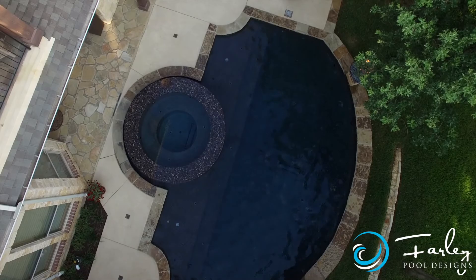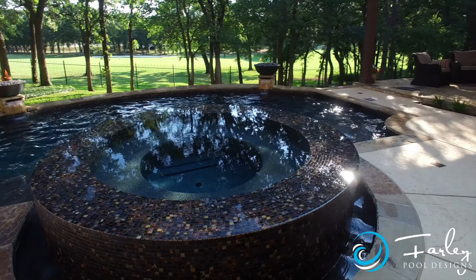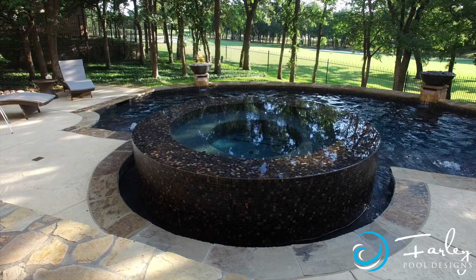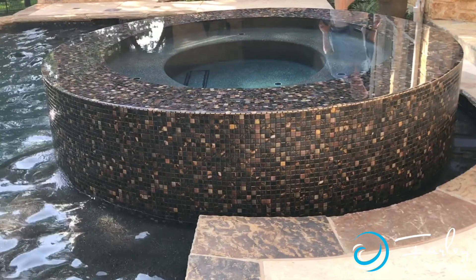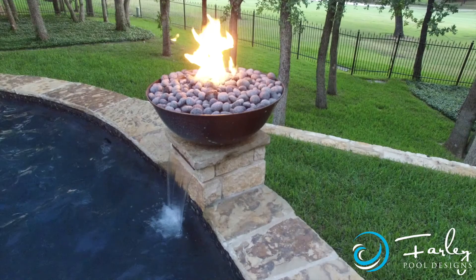For the interior finish of the pool we wanted something highly reflective to pick up the cool reflection of all the trees. With limited sunlight here we also wanted something as warm as possible — these people are used to diving, so they wanted a really nice warm pool. We came in with black pebble sheen for the pool, and for the perimeter overflow spa, rather than glass, we used dark porcelain to blend with the pebble sheen. The copper fire bowls were also chosen to complement the dark bronze architectural details on the home.